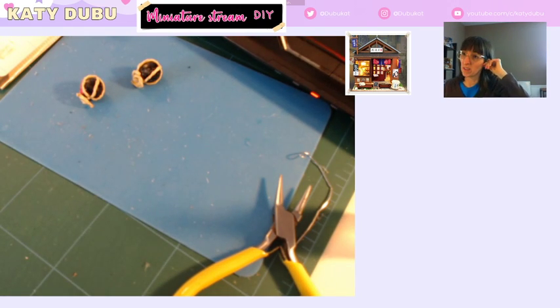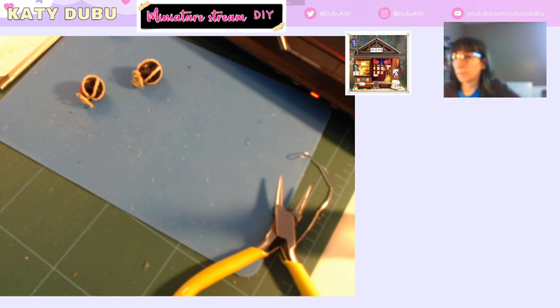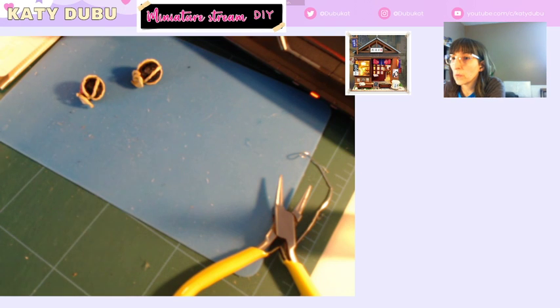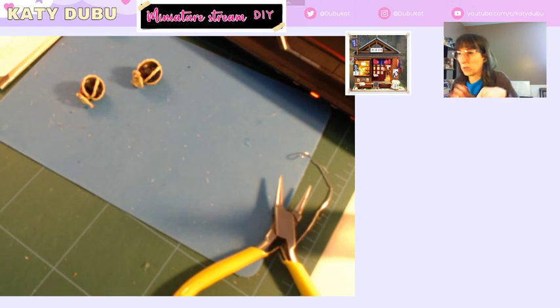Okay, let's see if this is working. Oh shoot, I closed my browser. Hang on a sec. I guess I should have checked this before I started streaming. Please let me still be logged in. Dang it. I am not logged in to Twitch. Hold on.